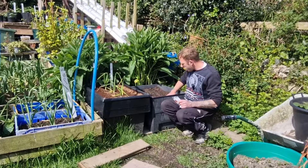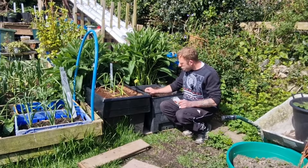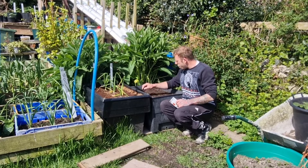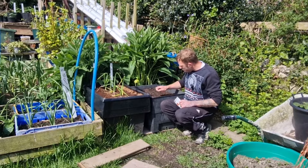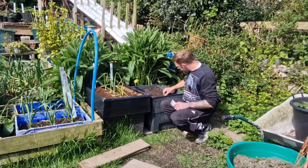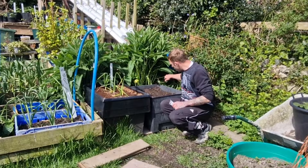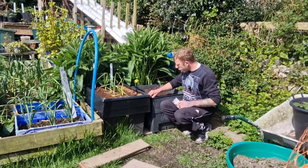I've had this tub filled up for about a week and a half to two weeks now, and I've been pulling out any weeds as and when I see them. Hopefully there shouldn't be too many more germinating in here now.